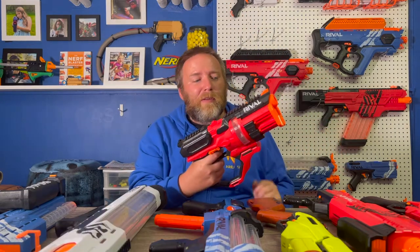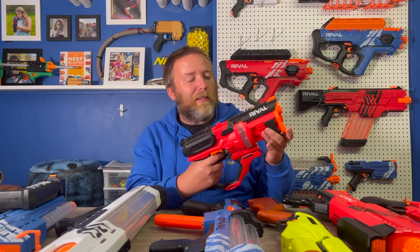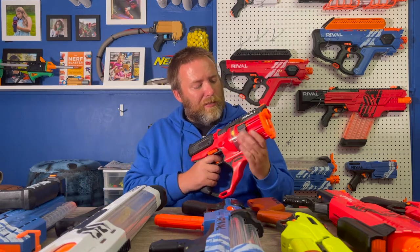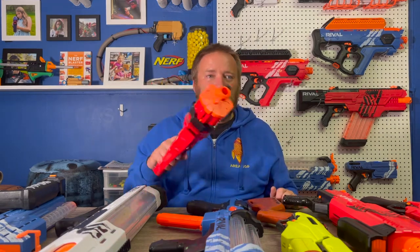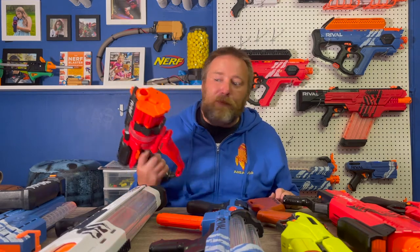This one is the Roundhouse. It holds 15 rounds with an internal magazine, which I really like. You open this up, put the rounds in, prime it, and there we go. This is a really good one — it's kind of in that middle ground between the Kronos and the size of the Artemis at half capacity.